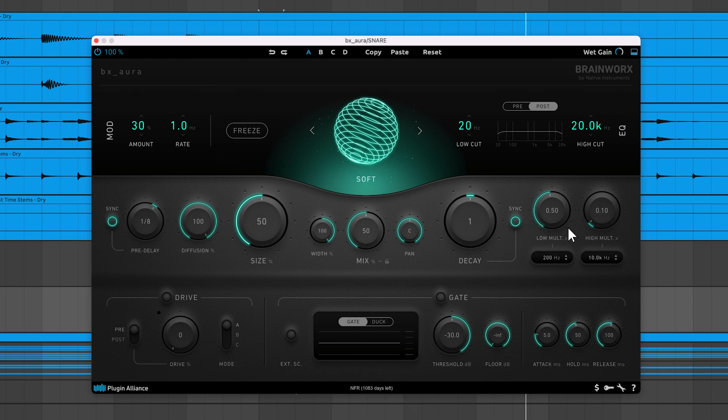There's a decay time multiplier built into BX Aura that allows you to shorten the decay time of low and high frequencies. Below the low crossover, the decay time is multiplied by a value at or below 1, resulting in a reduced low-end decay time. The same concept applies to the high band — frequencies above the crossover are multiplied by the high multiplier, reducing the decay time of high frequencies. Adjusting the decay time of your lows and highs can help confine your sound to a designated space within the mix and enhance clarity. This tends to sound quite natural.